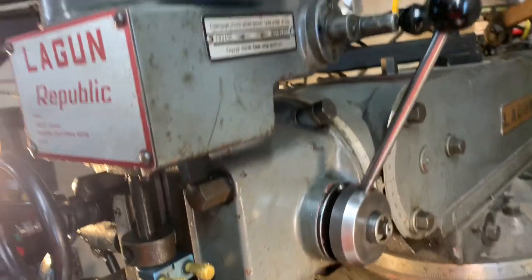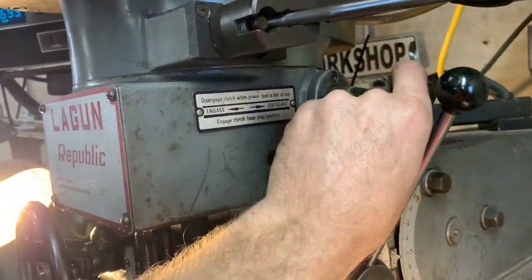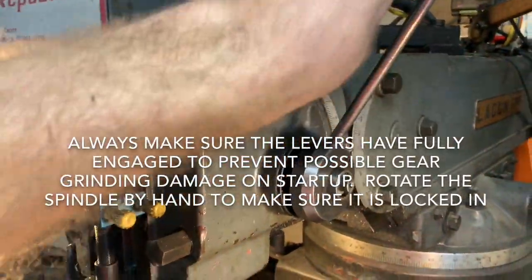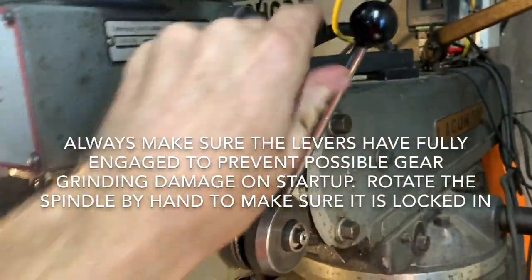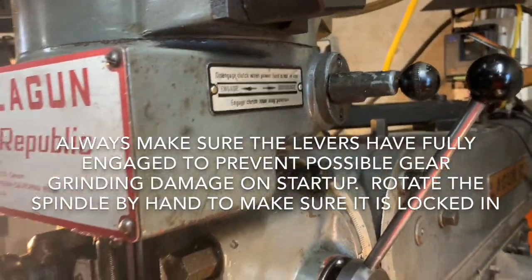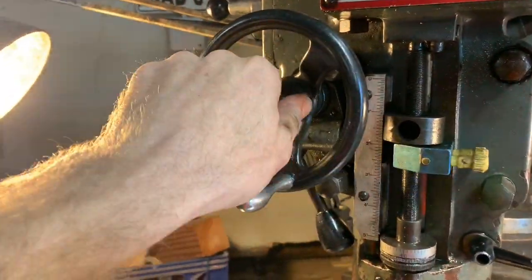Then I need to take this and engage — I'm gonna turn the spindle a little bit to do that. Now I've got it locked in and now it's ready to use in power feed.